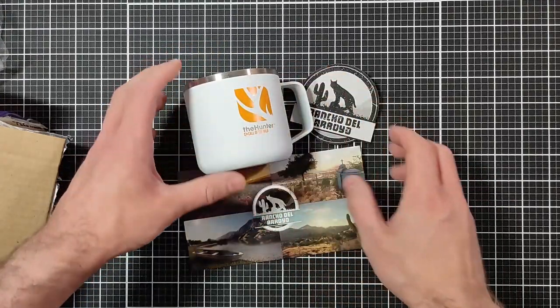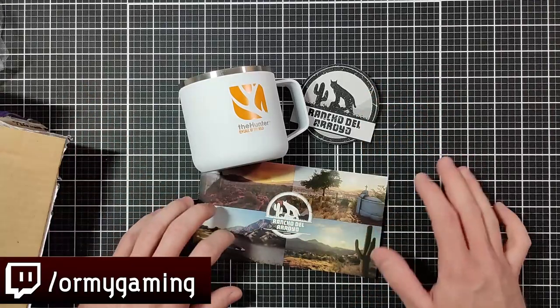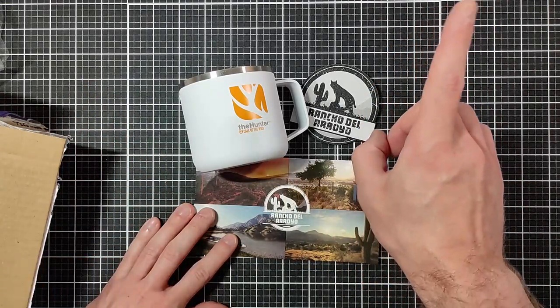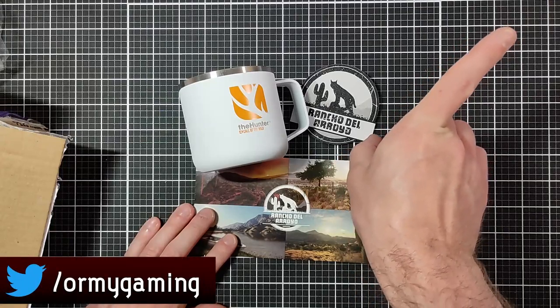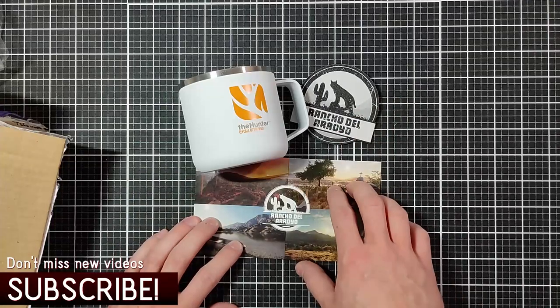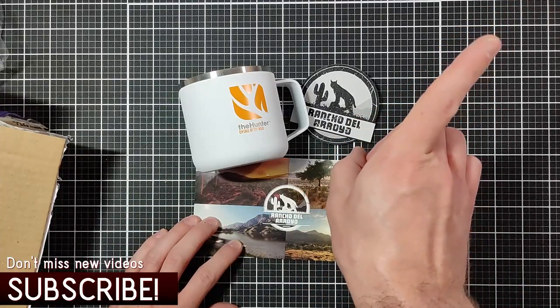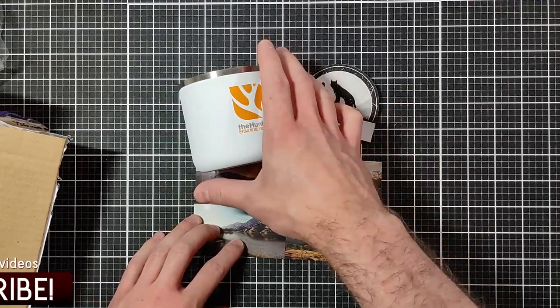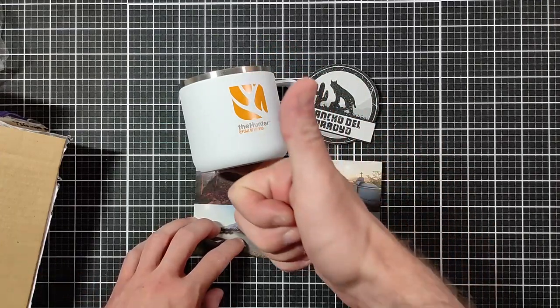I'll be giving you guys more content on that after I'm back home from my trip. If you haven't subscribed, subscribe for more stuff on my channel. Here's a link to my wife's crafting channel because I'm borrowing her table, so I'll give her a shoutout — click up top. As always, have fun, happy hunting, and I'll see you on the next one. Bye!